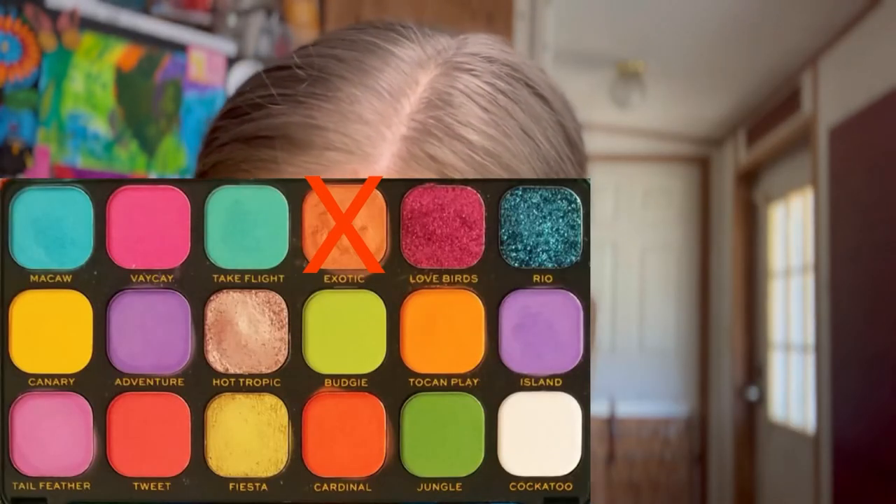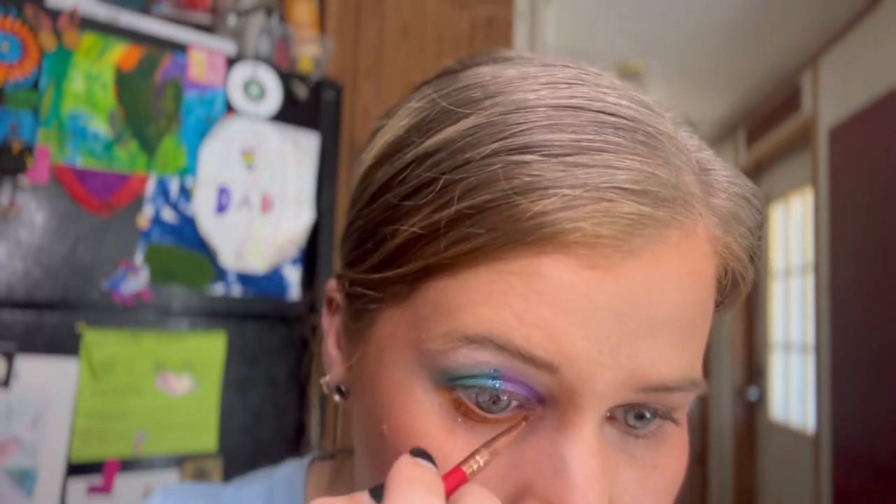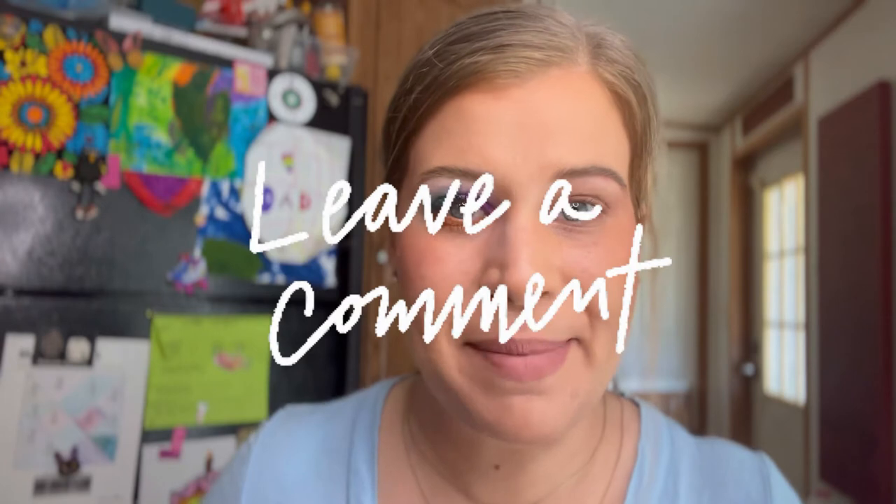From the inner corner, go into the shade called Exotic. These shades are kind of hard to pick up on a brush so you have to work at it — just put this right in the inner corner. Then put on some mascara. Here's the finished look — it's definitely my kind of style. I'm all about the glitter, so whenever I can incorporate that into a look I'm always happy. Let me know in the comments what you think and if it's something you'd consider trying. Now let's move right into the review.